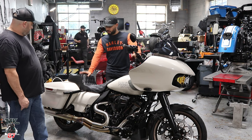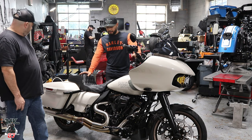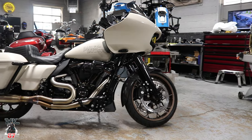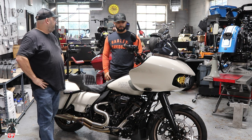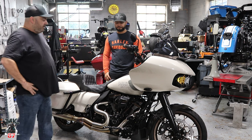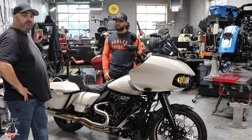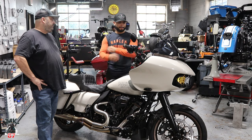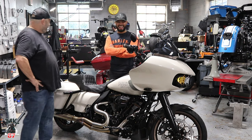This is obviously a 2023 Road Glide ST with a ton of stuff on it. Customer drove it straight from the dealership — it had 10 miles on it before they had it on the dyno. The customer had really zero input. The only input he had was when Peanuts recommended a bronze windshield and he said no. That was it.